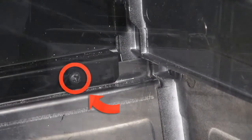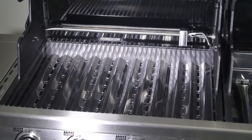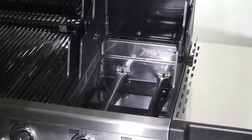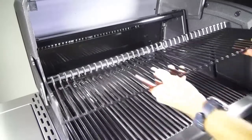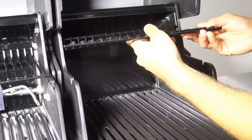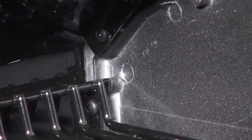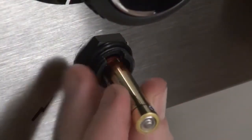Step seven. Please note that there are screws to line up the cooking grids into the cookbox. Install the flavor wave vaporizers above the dual tube burners. Now install the cooking grids. Install the warming racks, noting that the post at the back of each warming rack will sit in the cup at the upper back portion of each cookbox side panel. Install the batteries for both igniters by removing the igniter cap, installing the battery, and reinstalling the igniter cap.